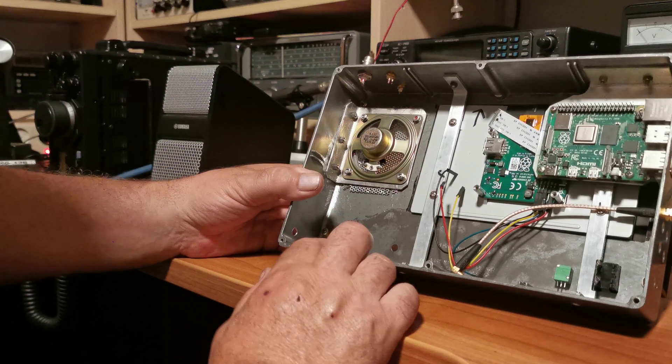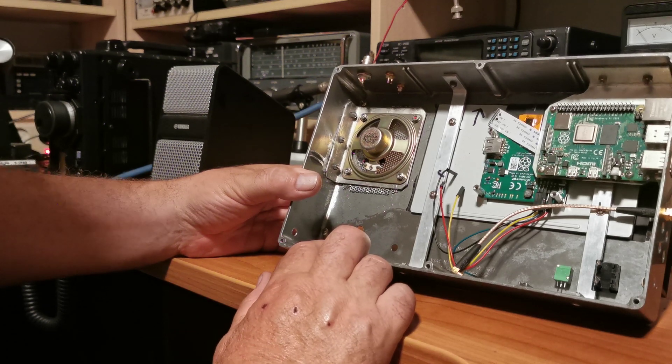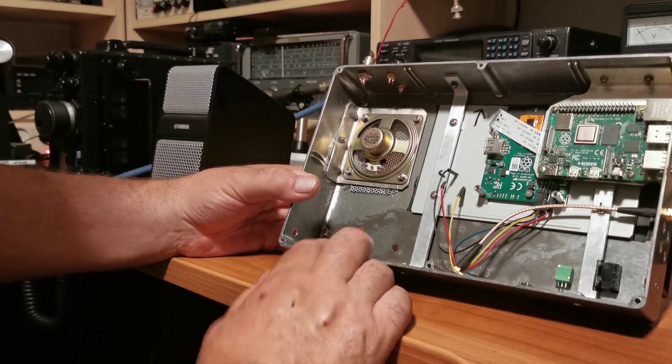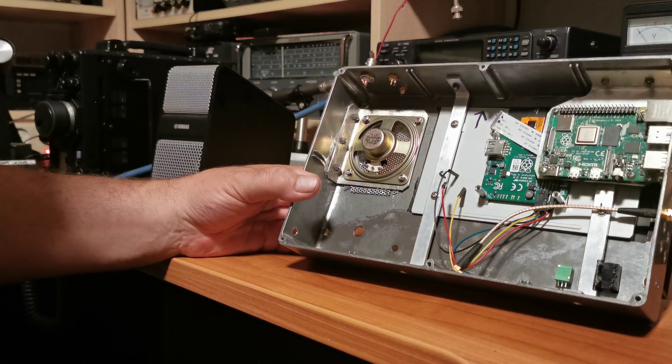Obviously there has to be a little circuit to charge the lithium battery when necessary, and that's basically it at the moment.